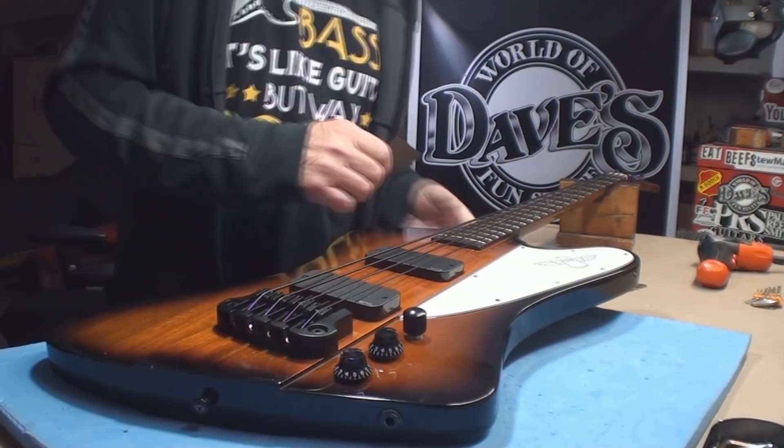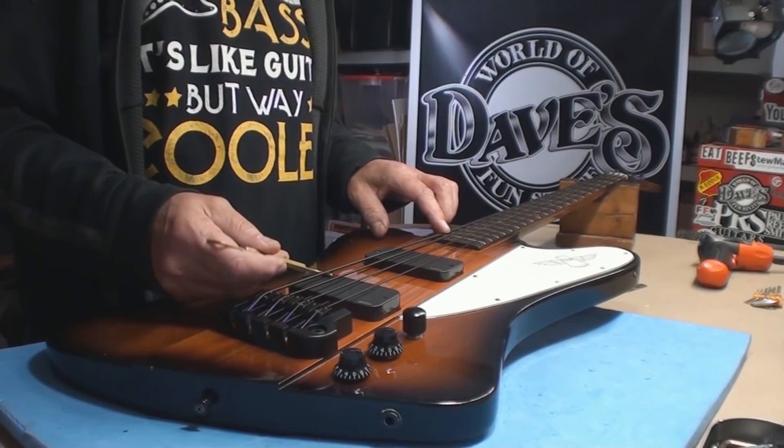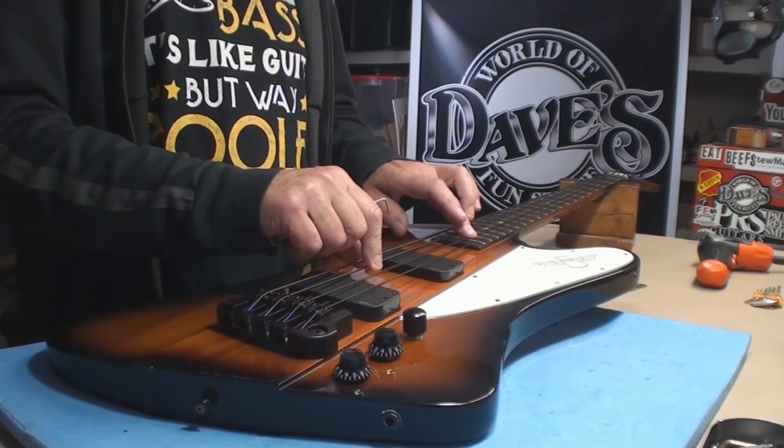String height needs to follow the radius of the fingerboard. And then the next thing I'm looking at is pickup height. No wonder it's choking - the pickups are way too close to the strings.